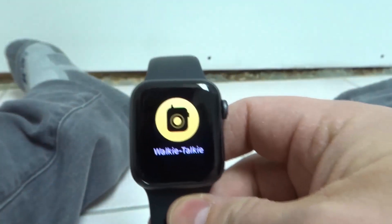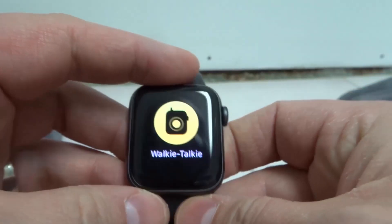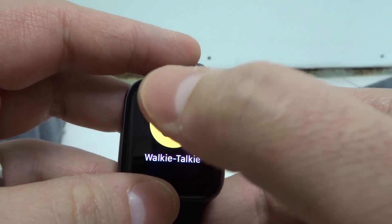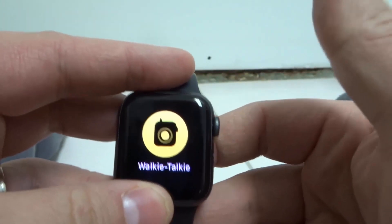Now, I don't have walkie-talkie enabled on my Apple Watch, so that's why it's not going to accept it. But that's all that you would do — you'd click the person's name, and then you would essentially press and hold down on the walkie-talkie icon, say what you want to say, and release it.